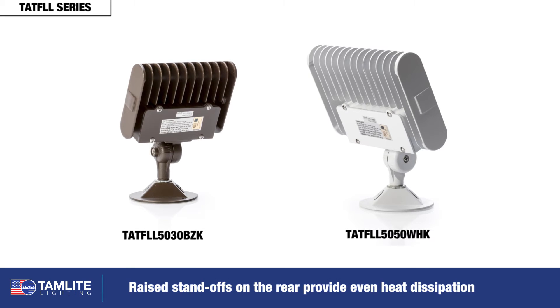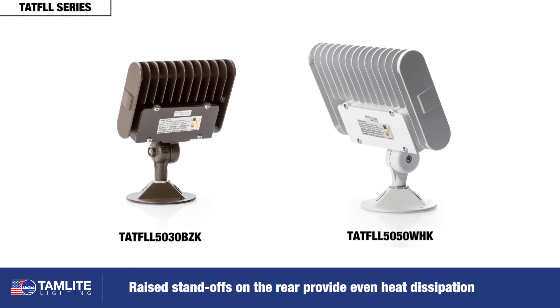Raised standoffs on the rear provide even heat dissipation, requiring no additional heat sinking.